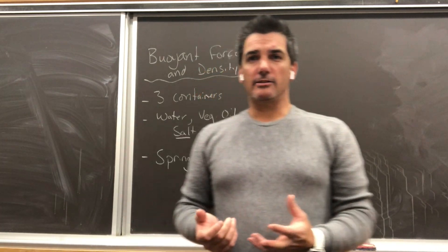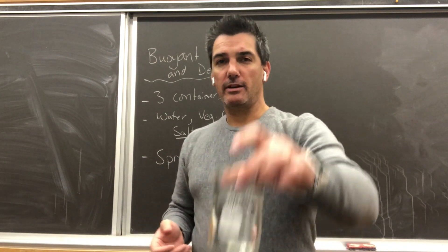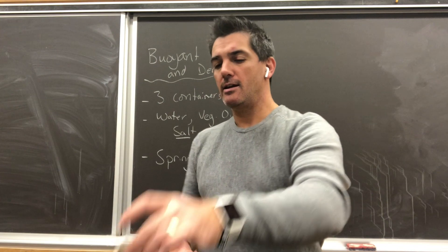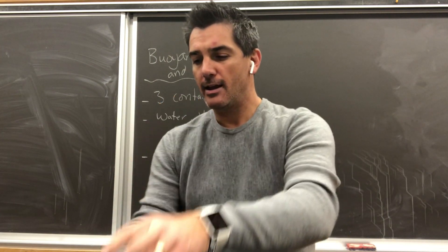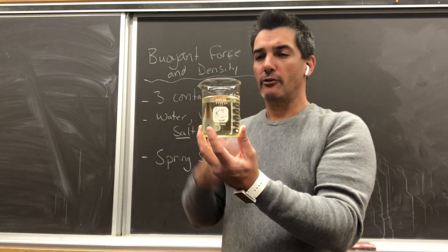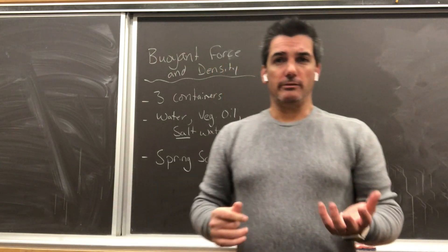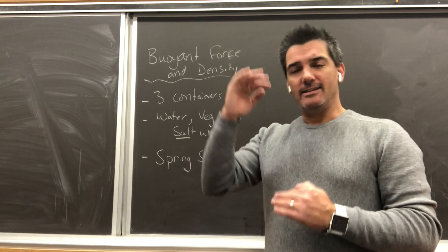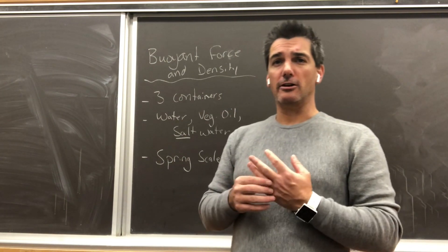Now that we've run the experiment, you should be able to make some conclusions as to how density affects buoyant force. We ran water as a standard at about 1 gram per milliliter, a 1.3 grams per milliliter salt water solution, and something lighter than water at 0.93 grams per milliliter vegetable oil. If you look at your results from the Newton meter you should be able to draw conclusions as to what density does to affect buoyant force. I'll pause here and let you make your own conclusions.